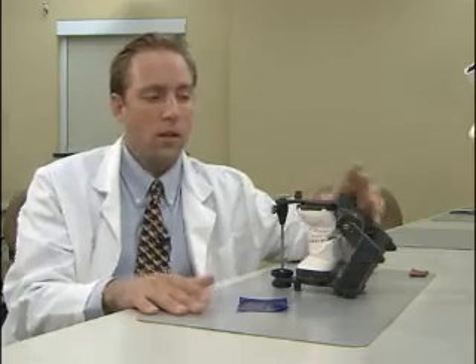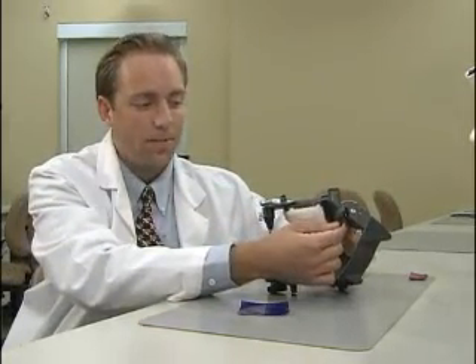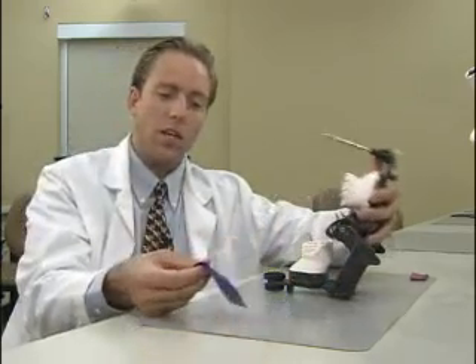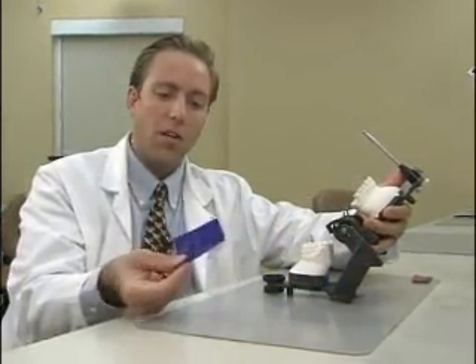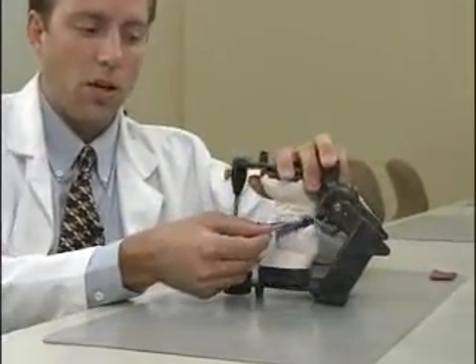Let's go ahead and set up the articulator. The first thing we're going to do is verify our first point of contact in centric relation. Make sure your centric latches are locked before proceeding. Open the articulator, place some articulating film between the two arches, and occlude the arches.